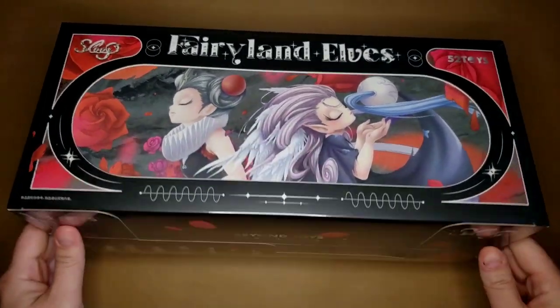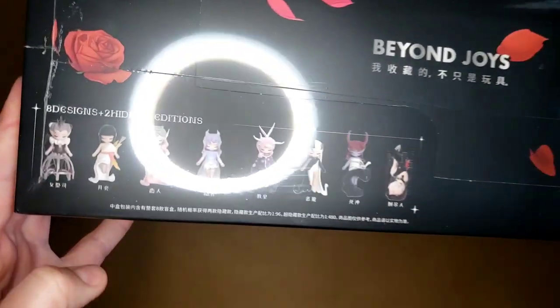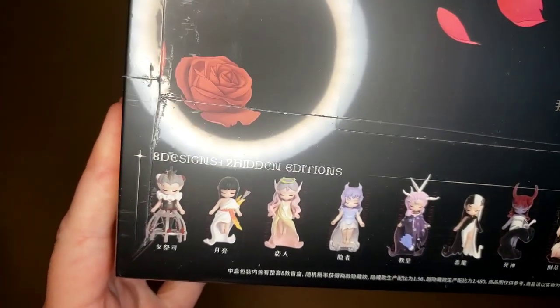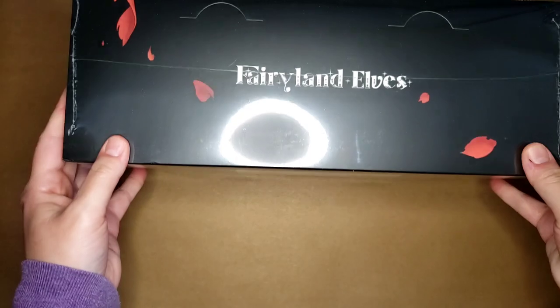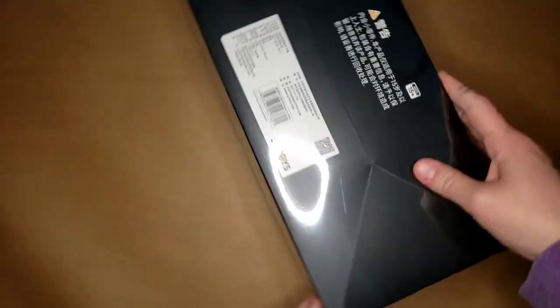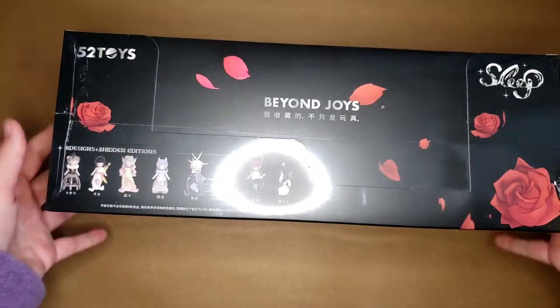This is the Sleep Fairyland Elves. The description is: connect everything in the universe and reveal the answer in your heart. Guided by ancient legends, the profound mysteries of nature are opened. Sleep turns into an elf in fairyland and sneaks among the pages and cards to explore the secrets of the universe.